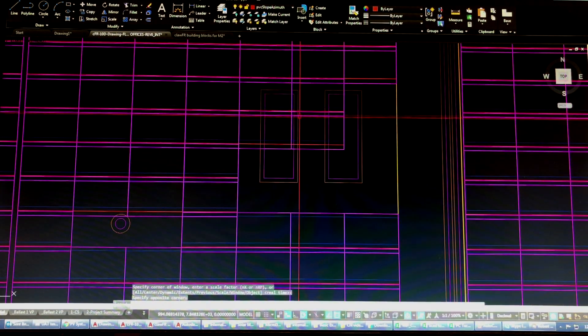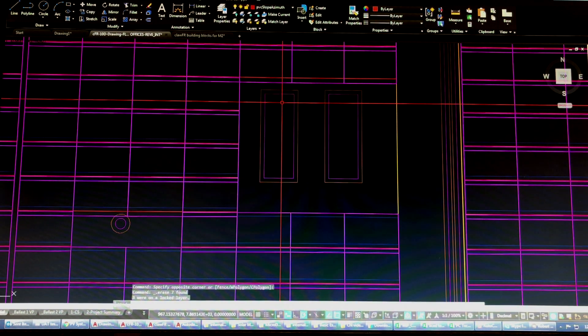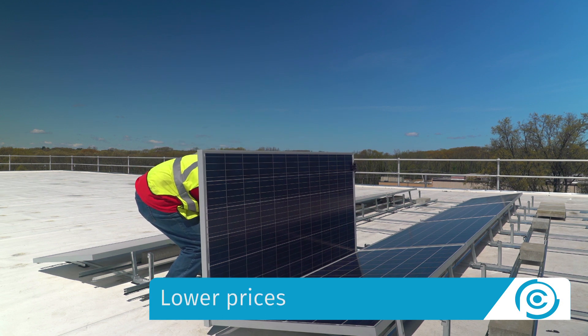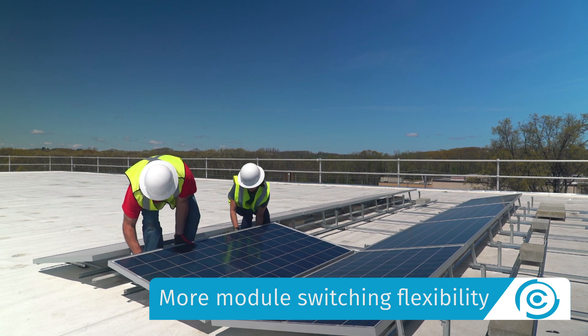ClawFR Dual Tilt also allows engineers to lay out arrays dome by dome to accommodate roof obstructions and to maximize roof coverage. The result is more power, lower prices, better lead times, and more module switching flexibility.